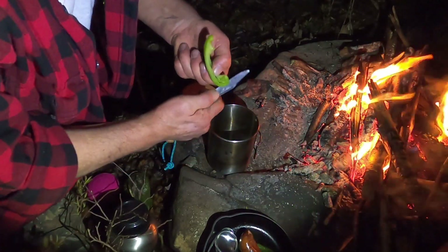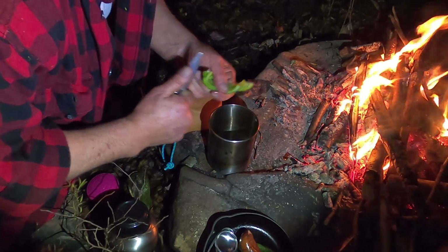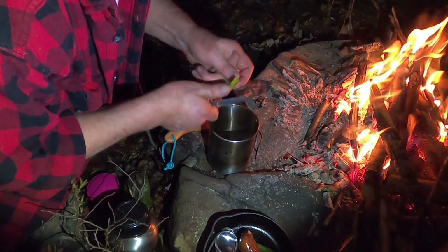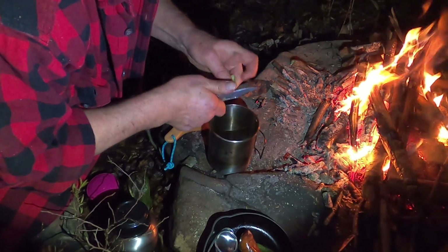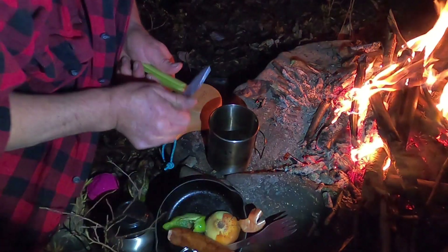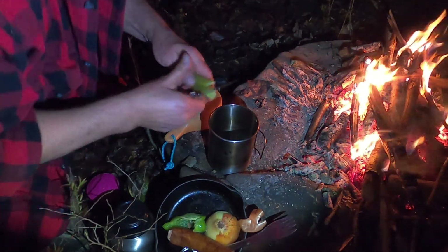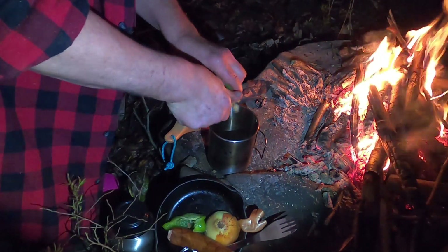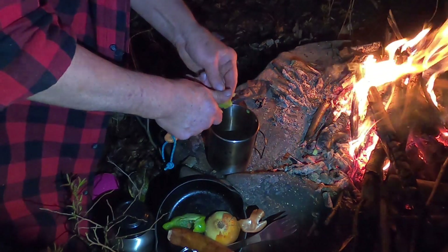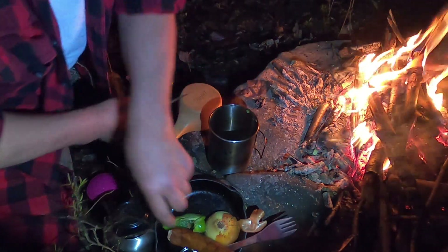The Holy Trinity — peppers, onion and celery. I know I'm cutting towards myself, trying not to cut myself. I know I'm not using my Kusca like I said I was going to. More pepper.